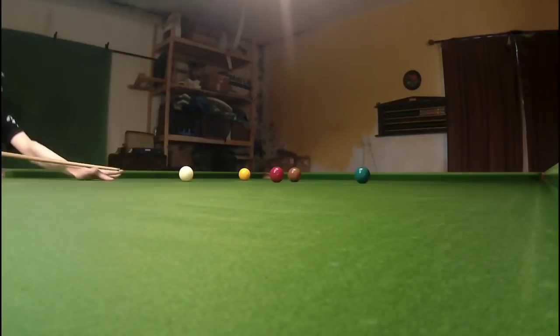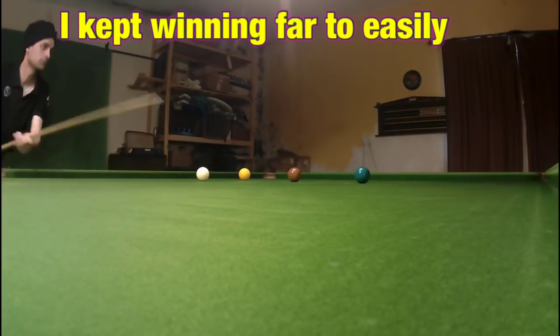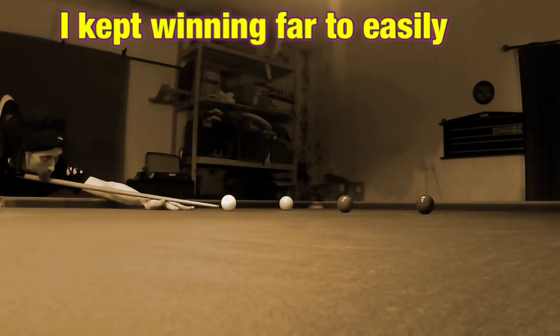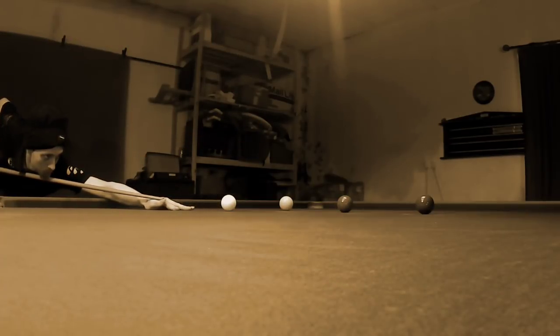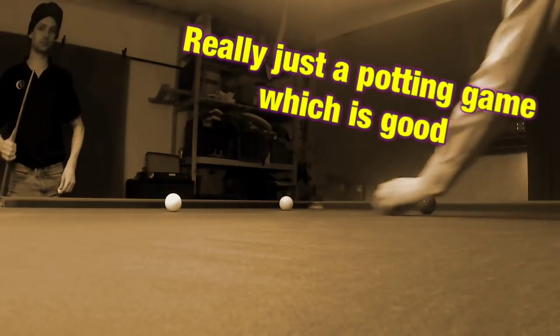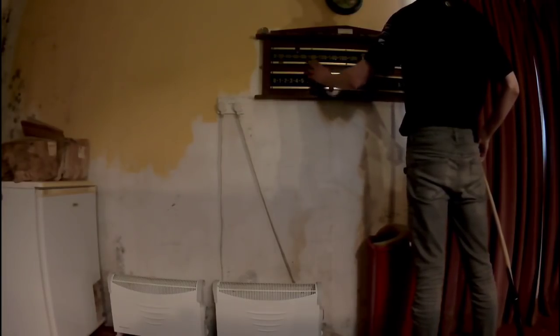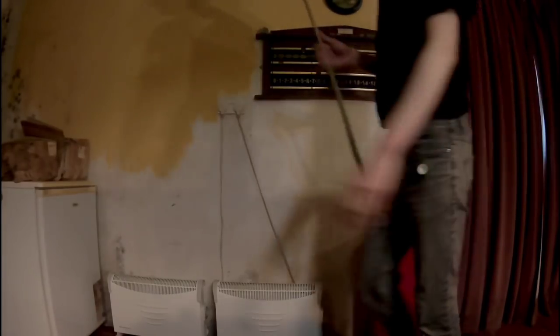The only rule I haven't mentioned yet is you're only allowed to play a given ball three times in a row, so after three times you have to play something else. This really doesn't affect you in any way because there's almost always so many other shots on the table to play at any given time. This was good because with other versions of snooker where there's more than two people playing, playing safe can be difficult — you play safe and the other person struggles, and then you're left with a hard shot because you've played a good safety.